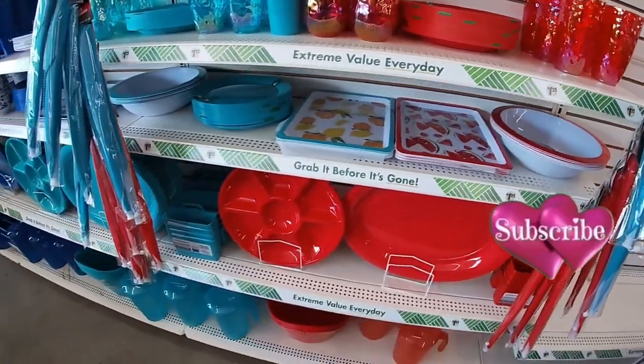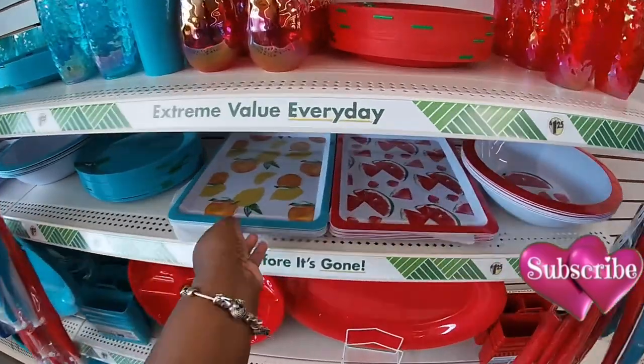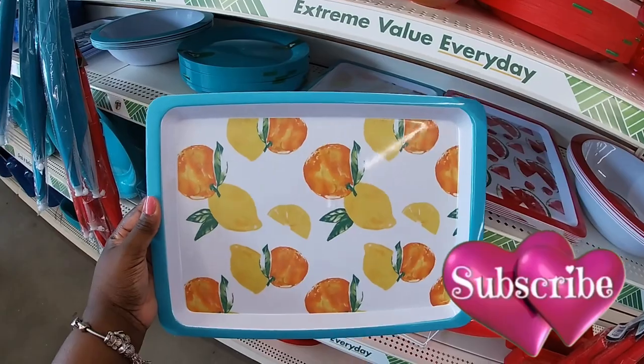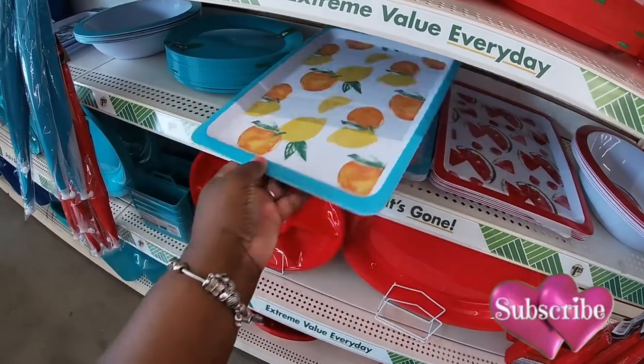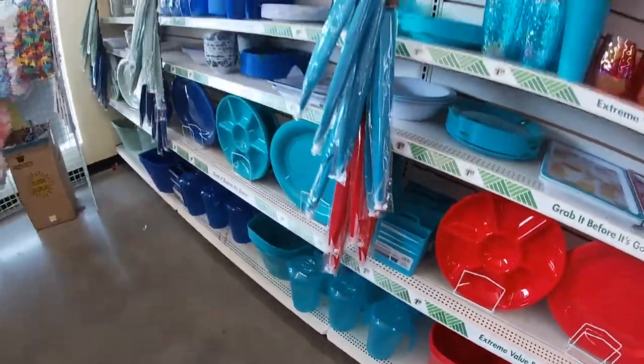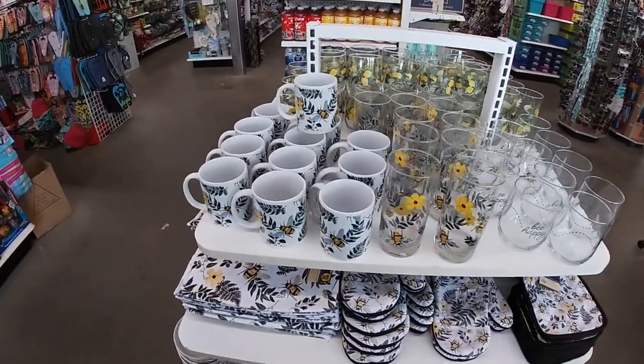Okay, and they do have the lemon and the bee stuff. I'm going to show you guys too. And here's the bee stuff. So yeah, it's the bee and the lemon.